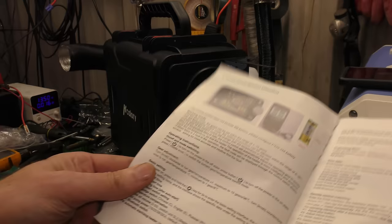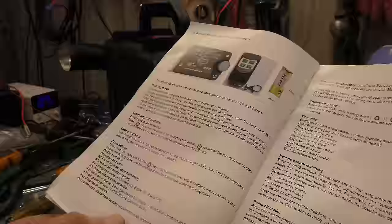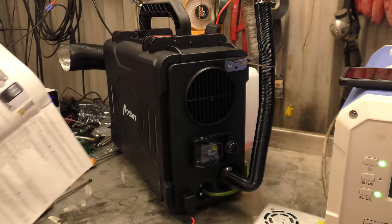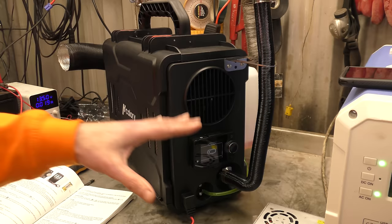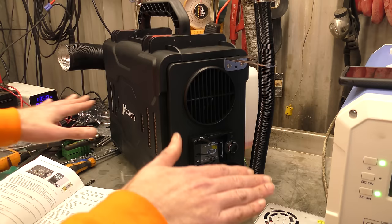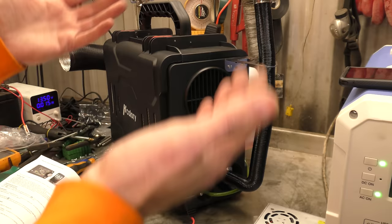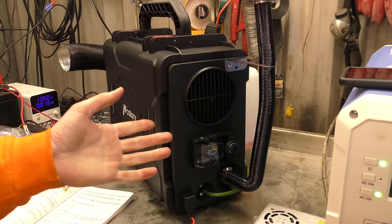The other notable function this heater has, as well as Bluetooth, is automatic start and stop. In automatic mode, when the cab temperature reaches the set temperature, it will automatically turn off after a 30-second delay. When the cab temperature is lower than the set temperature by 2 degrees, it will automatically turn on after a 30-second delay. So the heater will run up to the temperature you set and then turn off - stop burning completely. Then once the temperature drops 2 degrees below the set temperature, it will fire back up and go through the whole start-up sequence: ignite the glow plug, put fuel in, and burn up again. It will do that indefinitely until you turn it off. It's on the afterburner and people really, really like that feature.